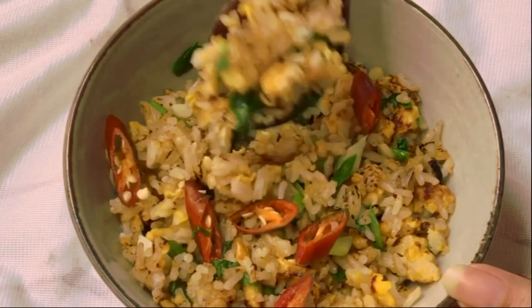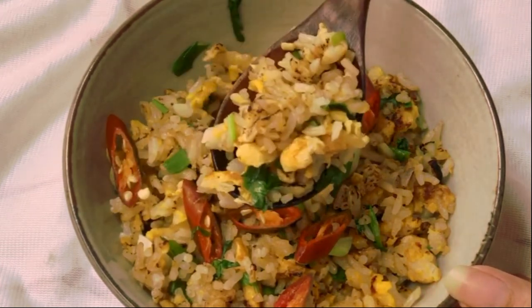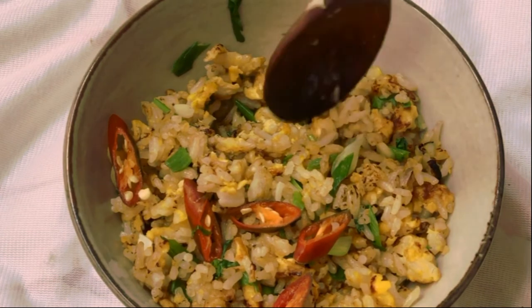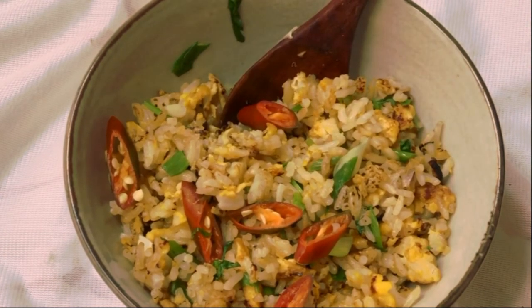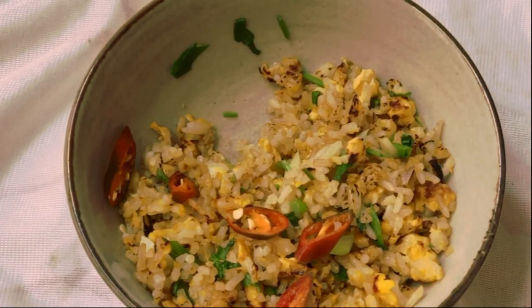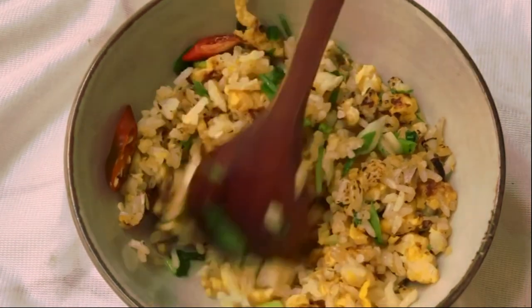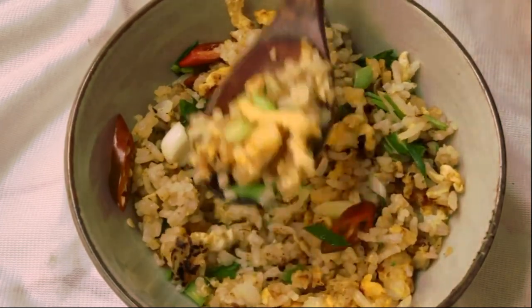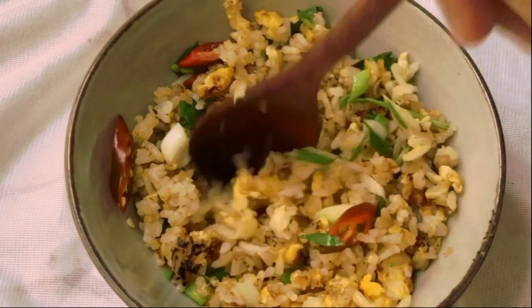Have a scoop right now because it's irresistible — oh my god, so good, look at that! Thank you very much for watching, and I hope to see you next time. Goodbye!